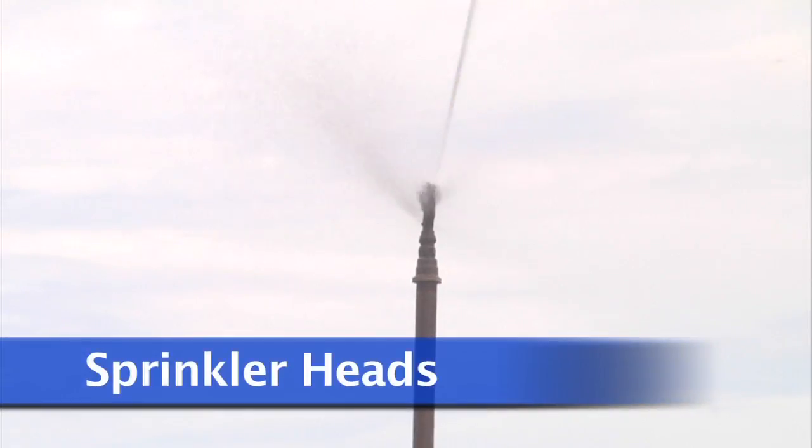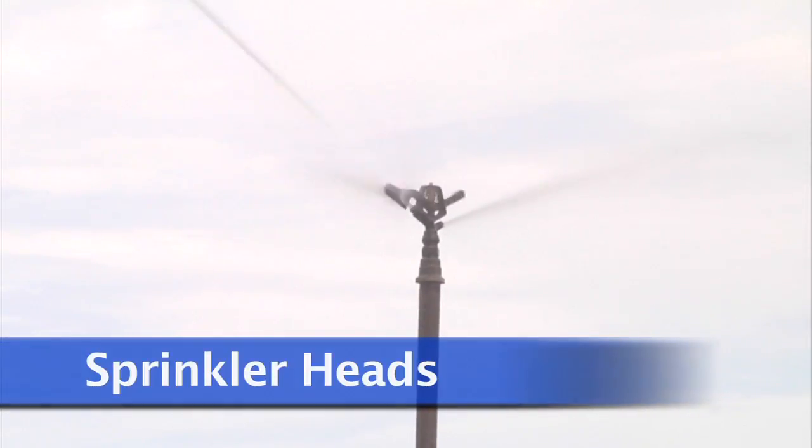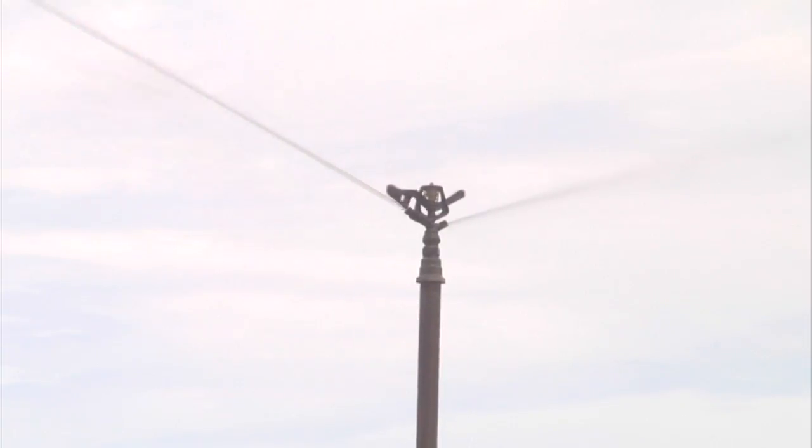Different types of irrigation sprinklers may be used. A common one to see is impact sprinklers.